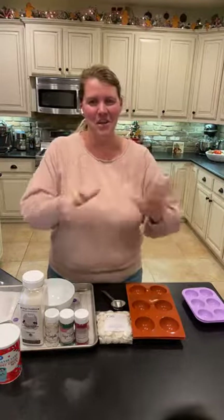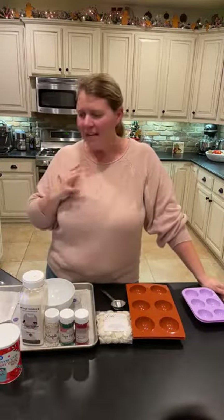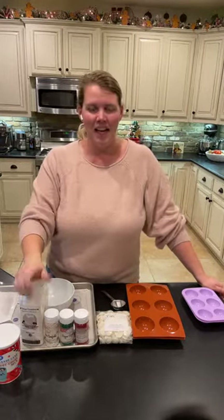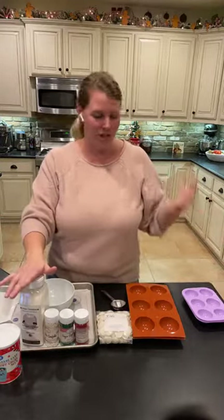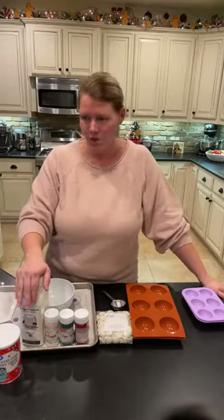Oh my gosh, you guys, these are so much fun to make. They're really easy. I've been seeing them all over Pinterest and I was like, okay, I've got to try this out. I did it with my kids — my kids and I made them and they turned out really good. My kids were able to do it, so this is super simple.